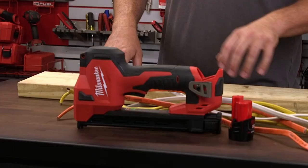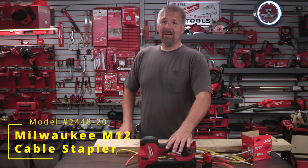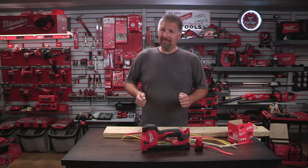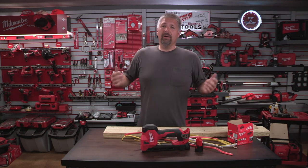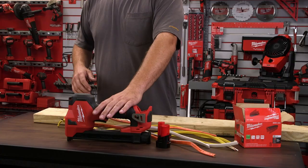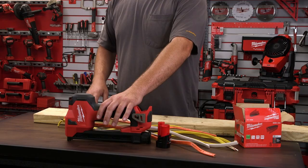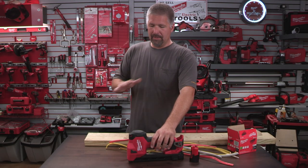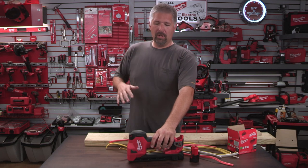Today we're taking a look at Milwaukee's M12 cable stapler. I was excited when this came out because I'm an electrician, but there are some negatives about it. We're gonna go over that and the pluses of it. I got this as the bare tool only — it was a little over $200. I'll put links in the description below on where I picked this up.